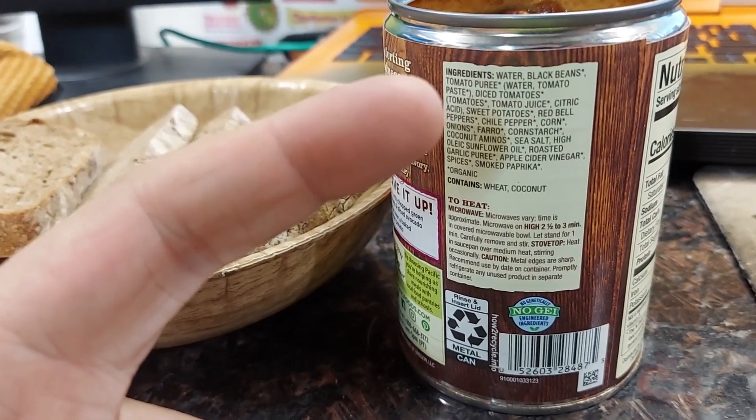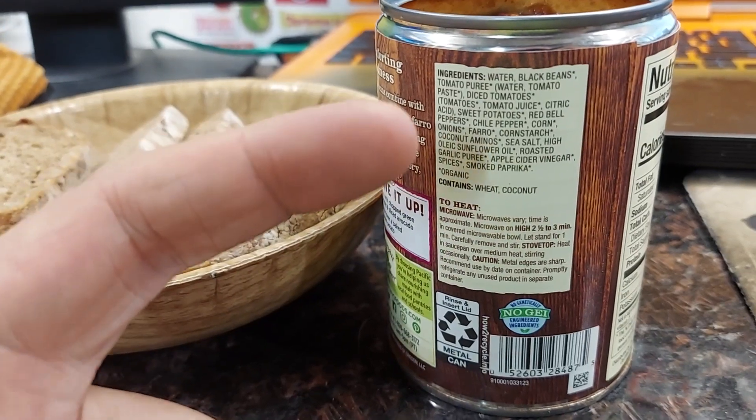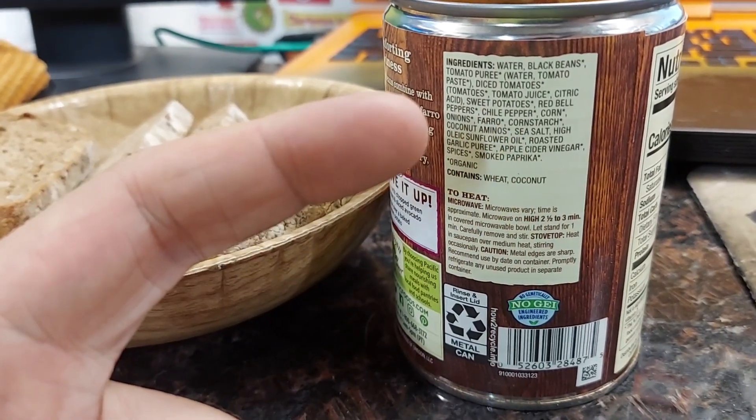Water, black beans, tomato, tomato a different kind, sweet potatoes, red bell pepper, chili pepper, corn, onions,